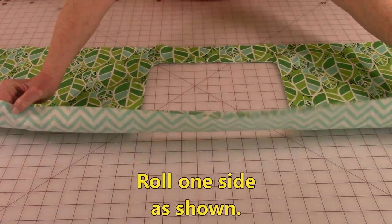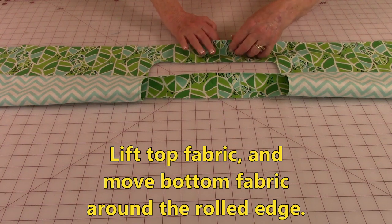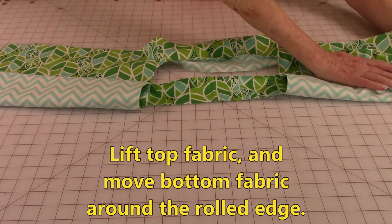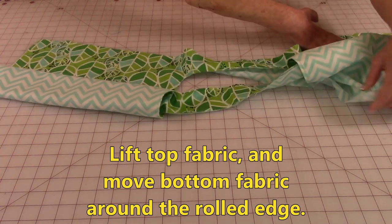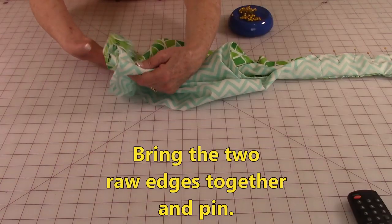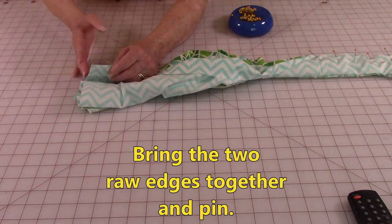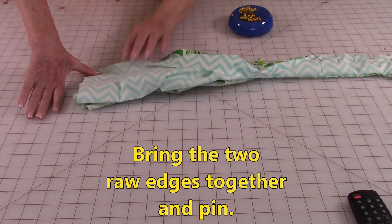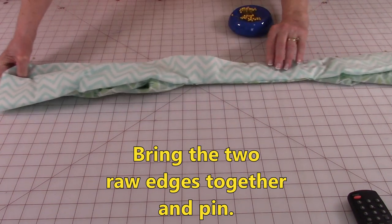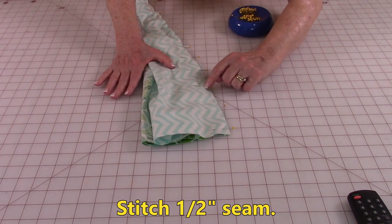Take one side and fold it over. Take the lining underneath, whichever one is on the bottom, and fold it under. Leave the other piece of fabric still coming out and you're going to pull it out and around on both sides. As you bring that fabric around you're going to match it to the other piece of fabric and you will wind up with front sides of the fabric together. Pin those edges together and you want to pin them all the way across.